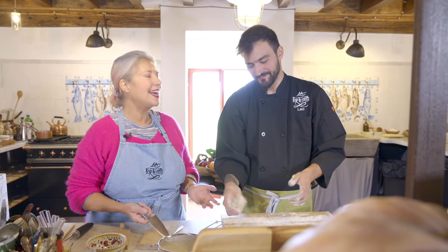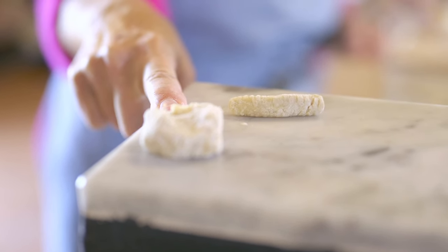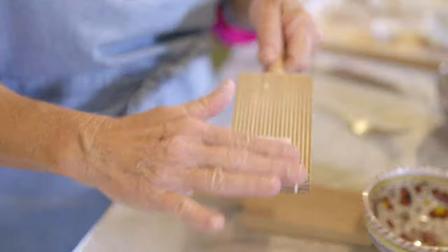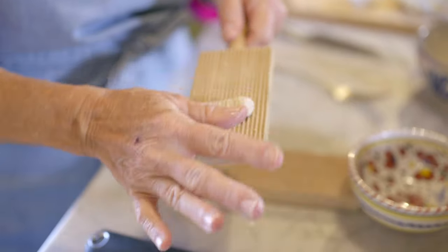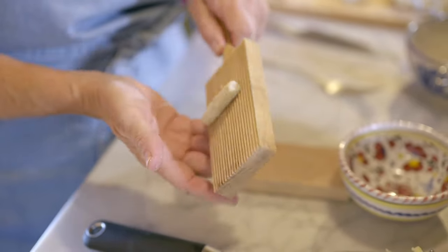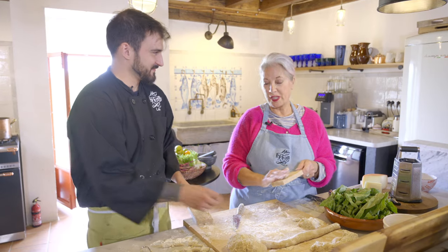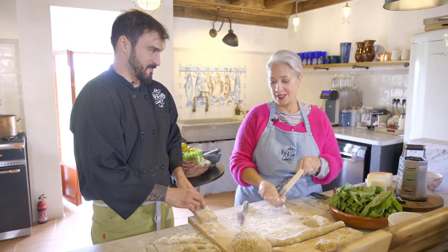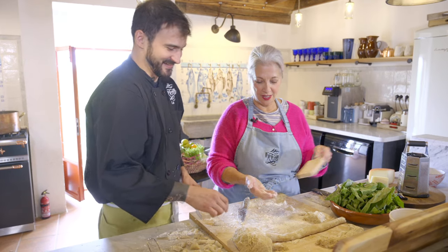I'm being serious — this is Leo's and this is mine. In the book it looks more like this. So what you want to do is roll it like this on the board so it's got a nice shape. You just roll it back and forth. In the book, the gnocchi are like this — not the big giant chunky ones. They're not. We're arguing about nothing.